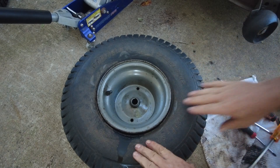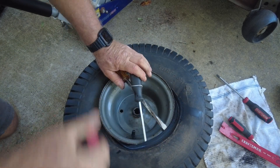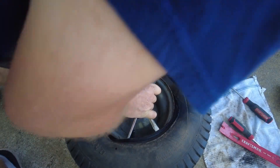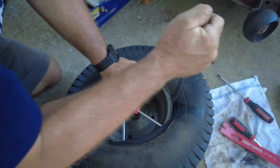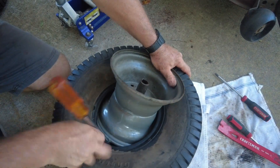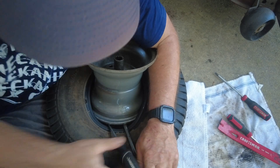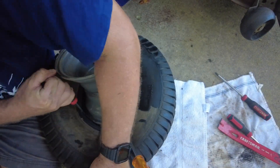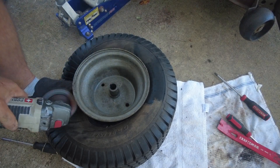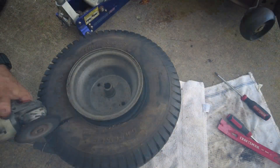I'll use a hammer and a screwdriver to beat the tire off of the rim, and that'll make it a lot easier for it to come off. The next step is to take some screwdrivers and pry the tire over the rim, and once I get one side done I'll go back and pry the other side over the rim. I used a hammer and a screwdriver to knock the edge of the tire towards the center of the rim, then tried really hard to pry the tire up over the rim with screwdrivers, but it would not budge — so I went to Plan B.